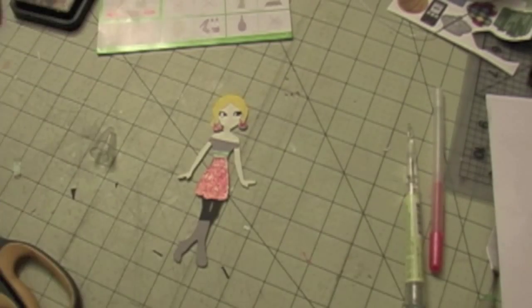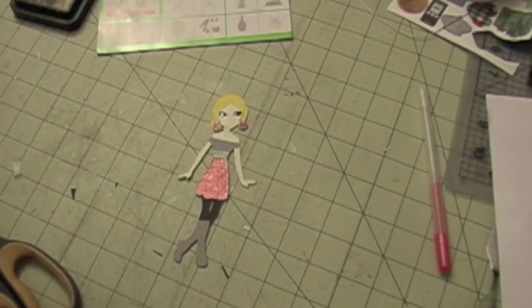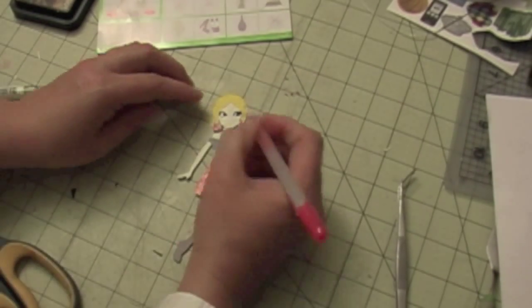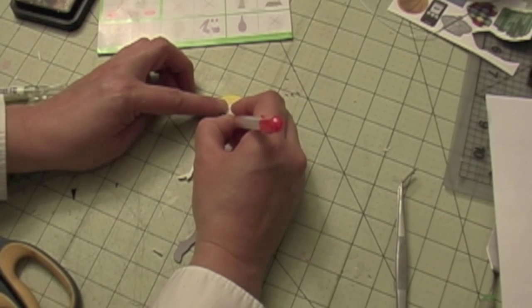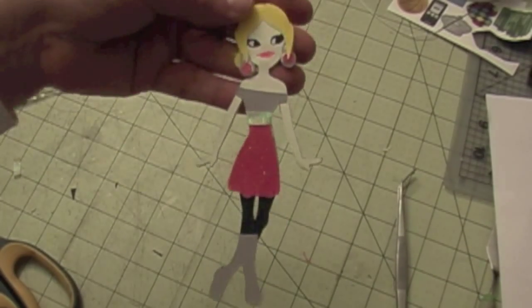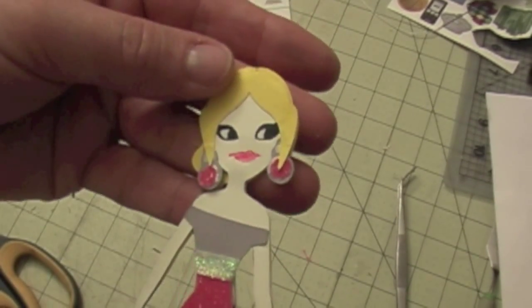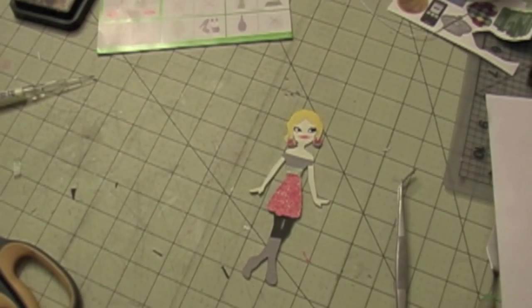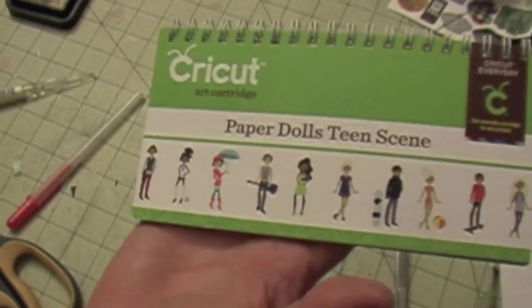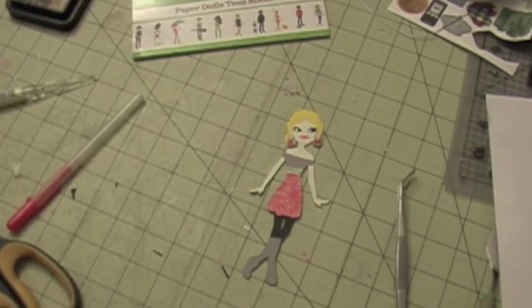The last thing I'm going to do is draw a mouth using a pink gel pen. You just draw some lips — it's pretty easy and doesn't have to be perfect. There are my cute little dolls! I hope you like this video. If you haven't seen this cartridge I think you'll like it — it's a very nice cartridge. Thank you for watching, bye!